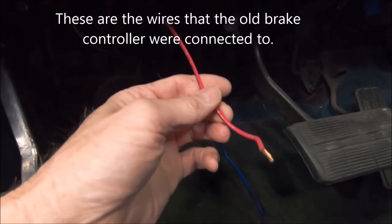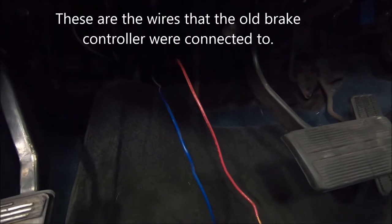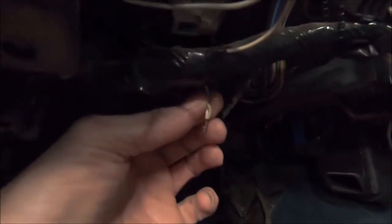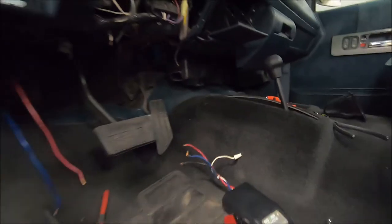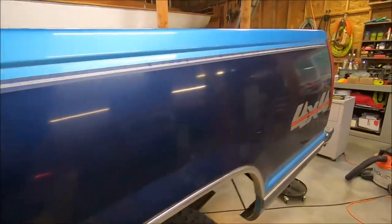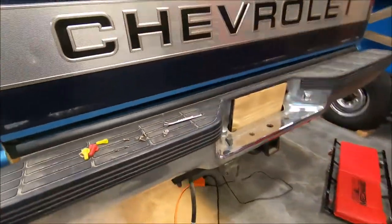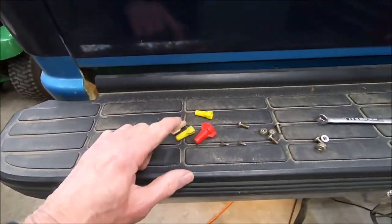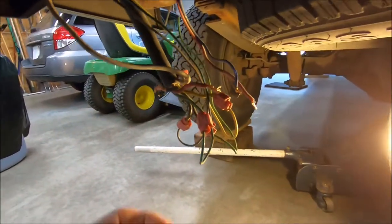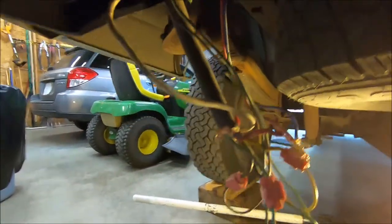This wire goes to the power side of the solenoid — it always has 12 volts. They used that for a ground and came off the cigarette lighter for that. This one here is powered up when you push the brakes. When I look at the back, it's all been wired with wire nuts and scotch lock things — kind of a rat's nest.